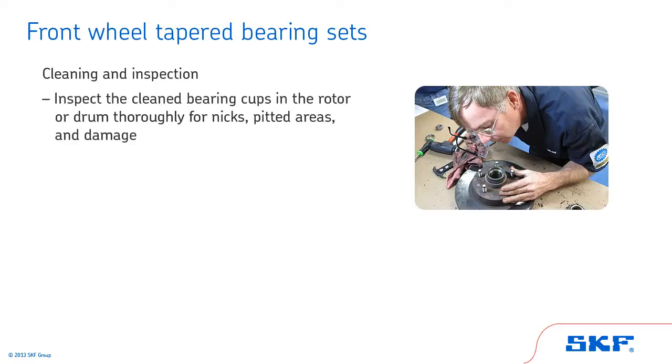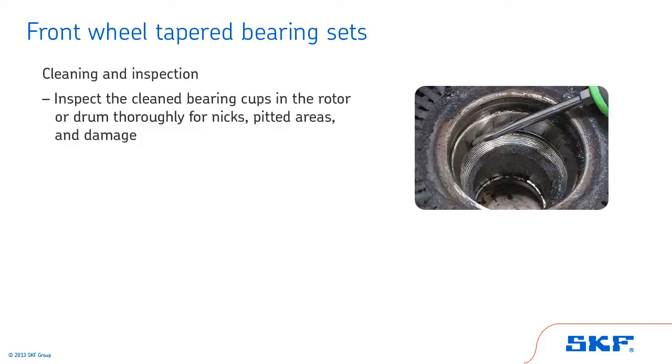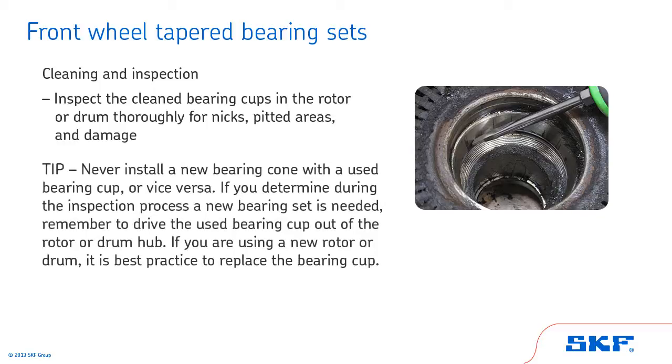Next, inspect the cleaned bearing cups in the rotor or drum thoroughly for nicks, pitted areas and damage. If any of these are present, discard the entire bearing and replace it with a new one. Never install a new bearing cone with a used bearing cup or vice versa. If you determine during the inspection process a new bearing set is needed, remember to drive the used bearing cup out of the rotor or drum hub. If you are using a new rotor or drum, it is best practice to replace the bearing cup.